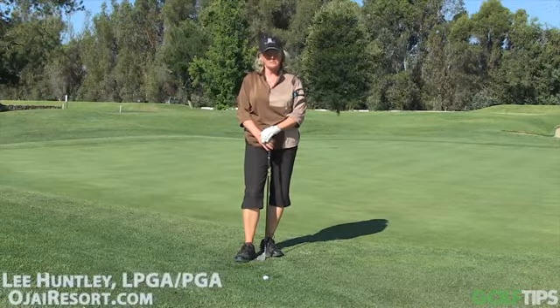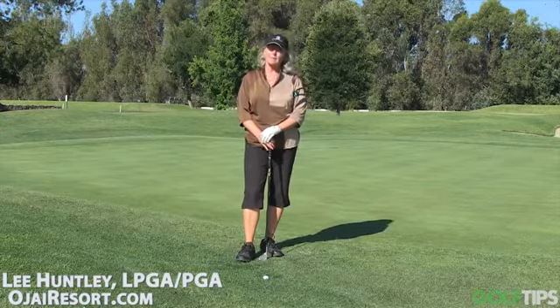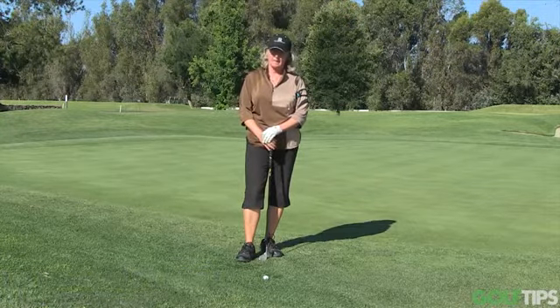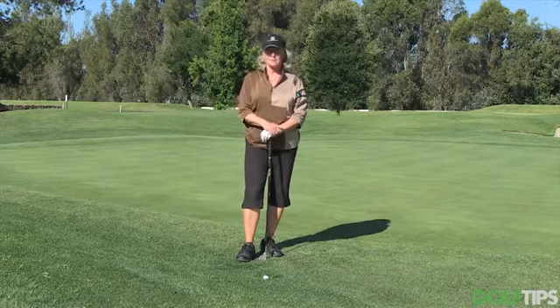Hi, I'm Leigh Huntley. I'm a teaching professional at Ojai Valley Inn & Spa and today we're going to talk about really tough lies around the green. I just hit my tee shot on this par three and I ended up in this spot where I can hardly see the ball.